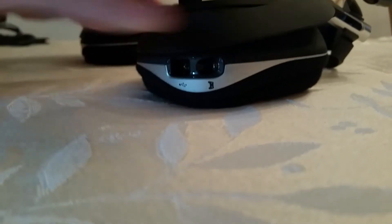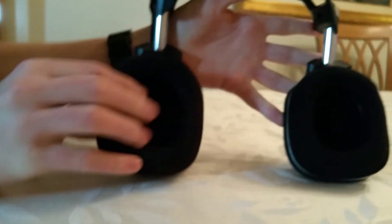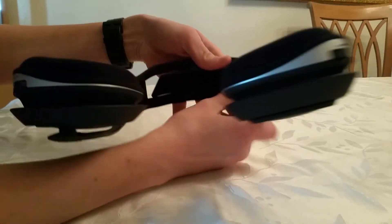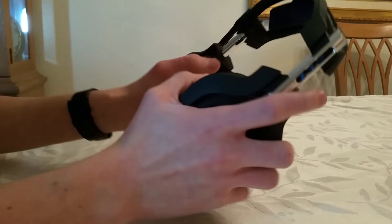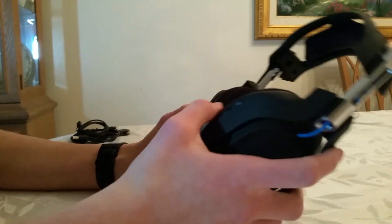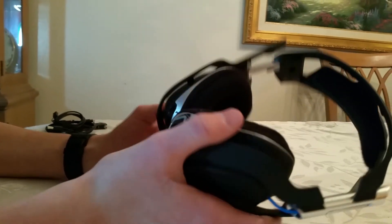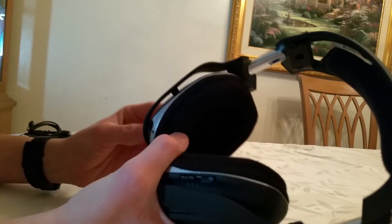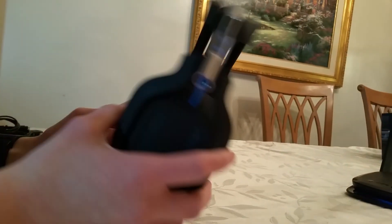They lay flat like that, which is really nice. The cups themselves are really really soft material, and inside the headband it's really really soft too, so these are going to be very comfortable. I was trying these on for a little bit and they're really comfortable — feels like nothing's even on your head. They're just super super soft and I'm really excited to use these; they're going to be really nice for gaming and hopefully it'll improve my gameplay so I can get some sick gameplay for you guys.